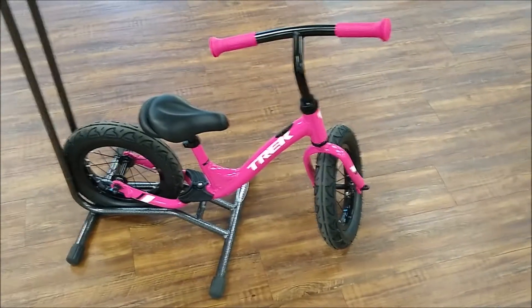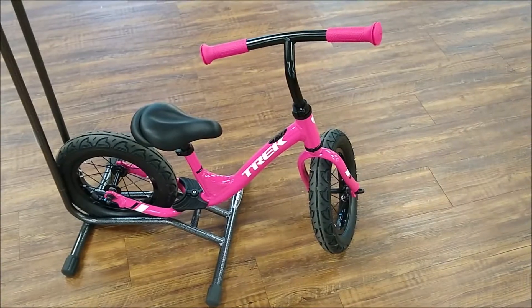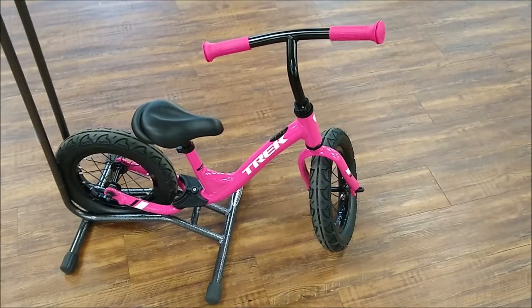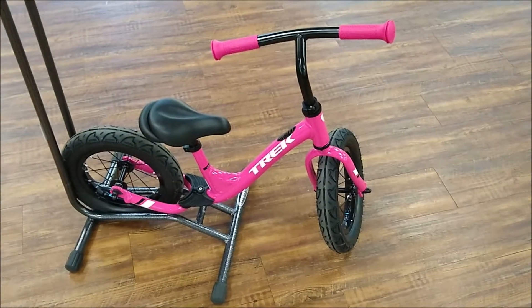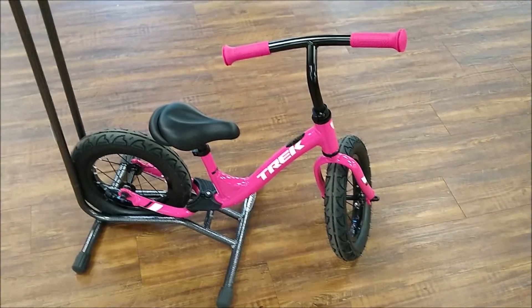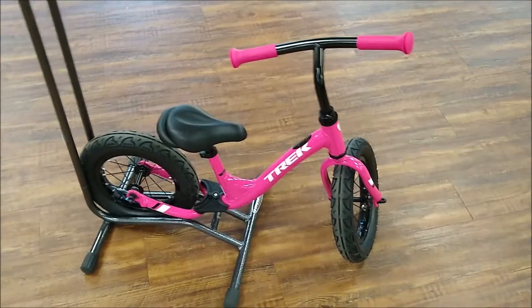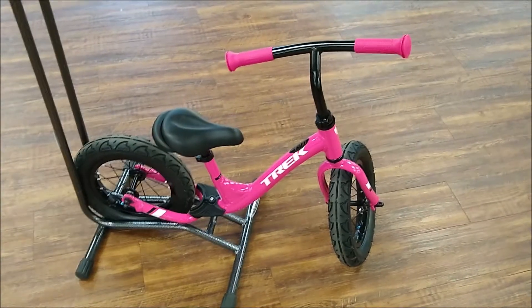Today I've got a Trek Kickster and as you can see these things are rough and ready, ready for anything that you can throw at them. These have a claimed 50 pound weight limit but it just took a 200 pound man around in a circle.